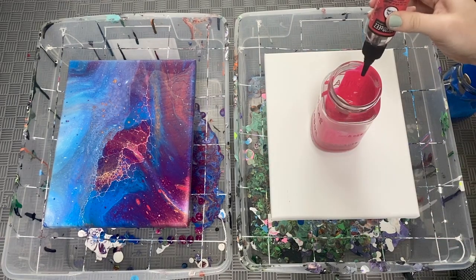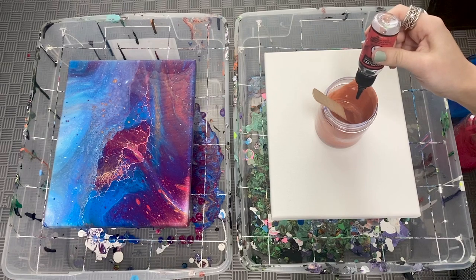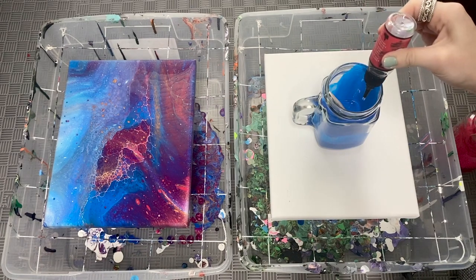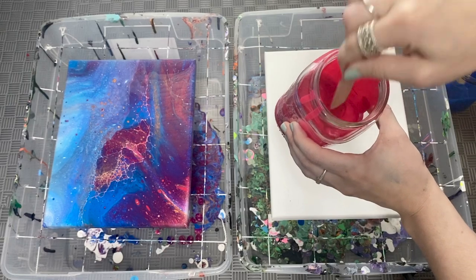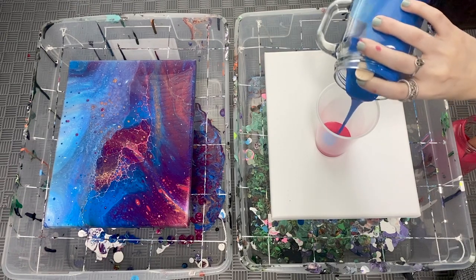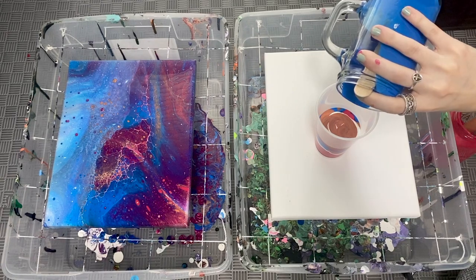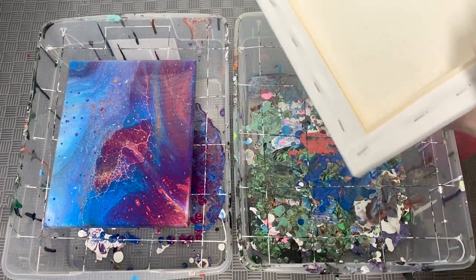I'm doing two drops of silicone in each paint. I've learned that three or more is usually a little too much per paint. Sometimes I don't put it in all the paints — maybe just the white or the black to create contrast. Just stir them up a little bit to get the silicone activating with the paint — you don't need to over-stir like the first time. I'm pouring in the same order of colors as the first pour to give you a good comparison, and then we'll do the flip cup method again.